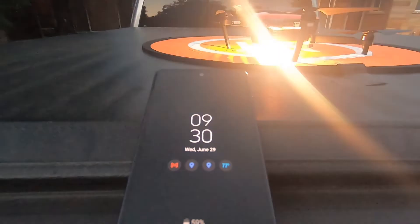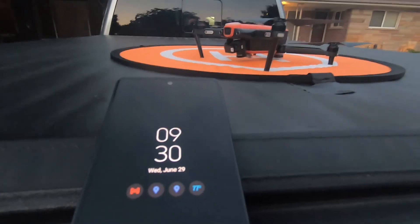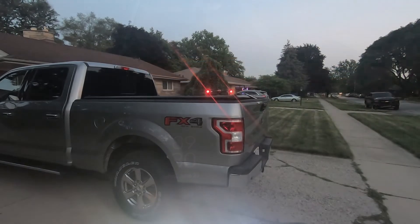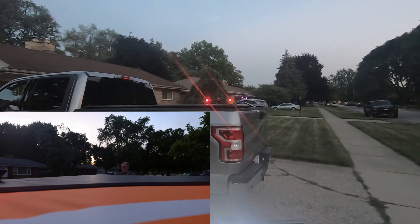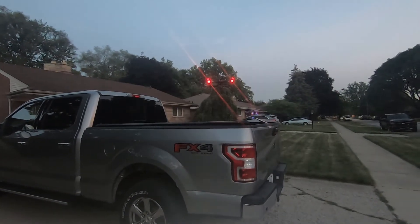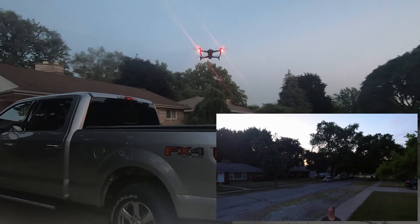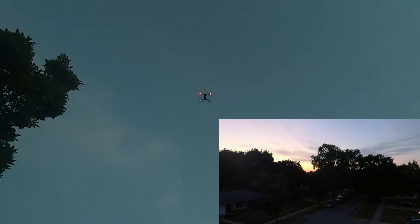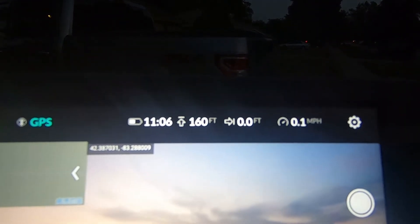Time check — it's 9:30 and we have the strobe lights on the drone. We're going to get the Autel Evo One drone fired up. Looks like we're all connected. We're going to start the motors up, let them warm up a little bit, then take her up and hover and get a home point. Everything looks pretty good — let's take her up. We're going to take her up to 160 feet like we did before and see if you can see any difference in those strobes.